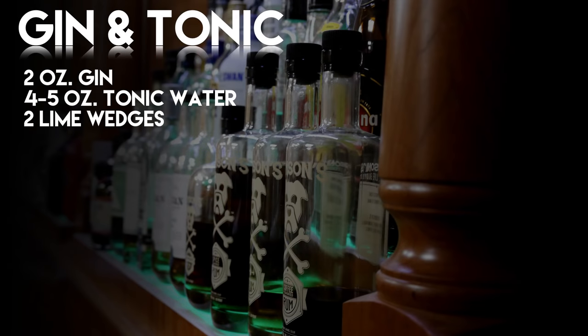The first cocktail to take a look at is the gin and tonic. The gin and tonic has many different ratios and recipes — anything from a gin to tonic ratio of 1 to 1, 1 to 2, 1 to 3, 2 to 3. I look more at the 1 to 2, 1 to 3, kind of right in the middle. Two ounces of gin, four to five ounces of tonic water, two lime wedges.